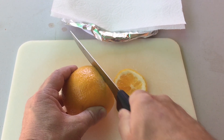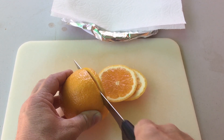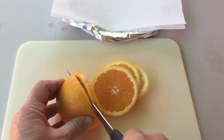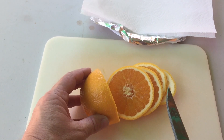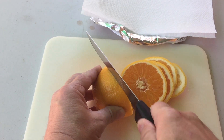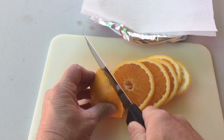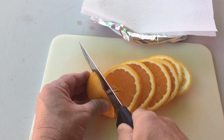What we're going to do is cut the orange, so make sure you have an adult because the knife is very sharp. You want to cut as thin slices as possible. A couple of mine got a little thick, but it doesn't matter — it's still going to work out. Cut it as thin as you can. Cut the orange all the way through so you have many, many slices.